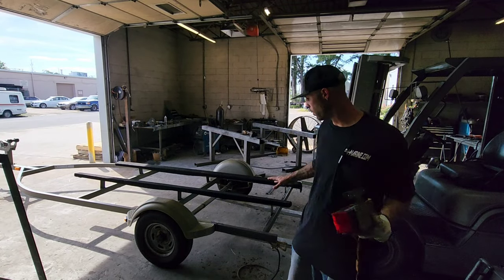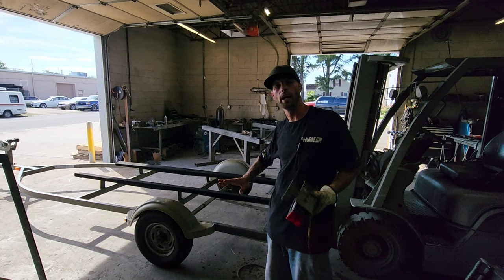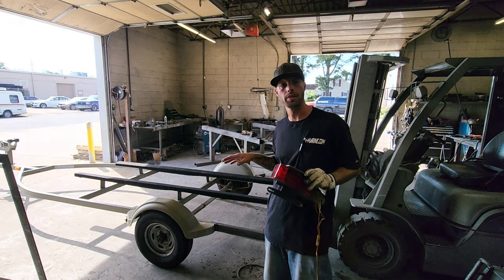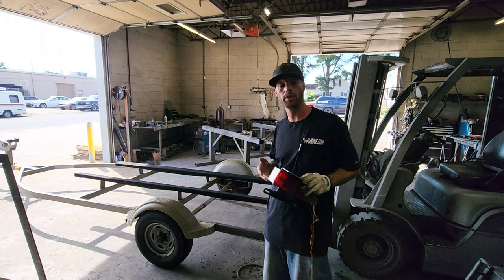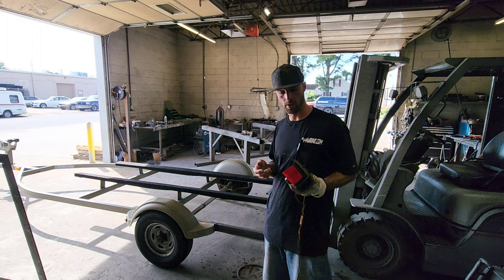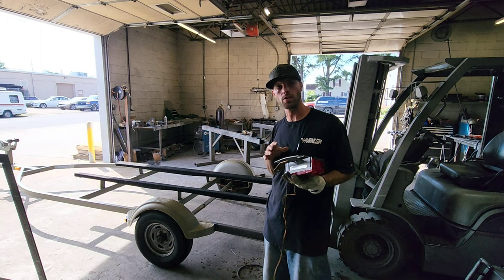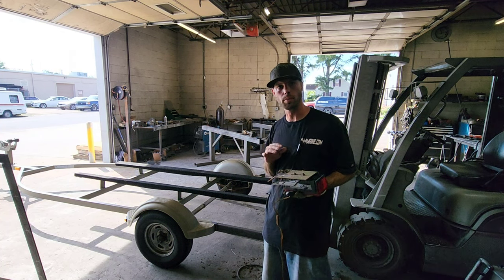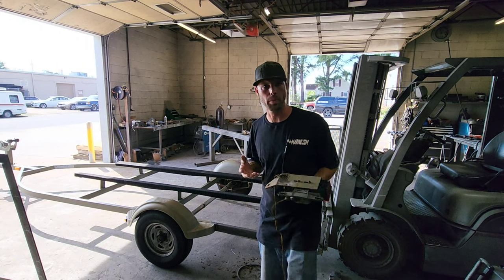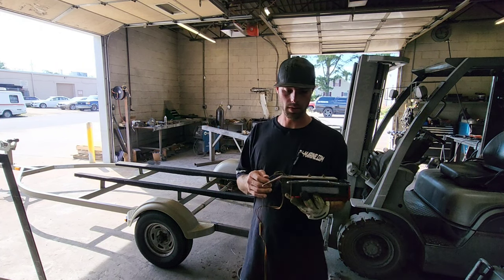All right, so the trailer is done — it's all welded out and ready to go. The only thing I have left to do is attach these tail light brackets, then run the wire for the new tail lights and paint it. But I'm missing one of these brackets, so since I have this one off, I'm going to go ahead and try to program it into my plasma table and the CAD program so I can just burn these out any time I need to make a trailer or replace one.